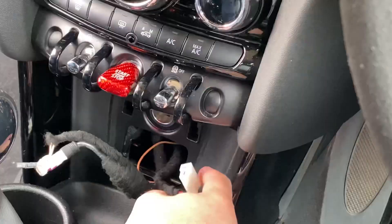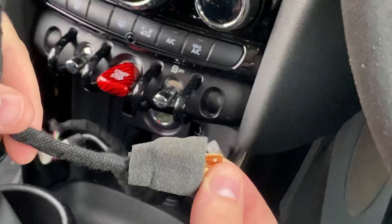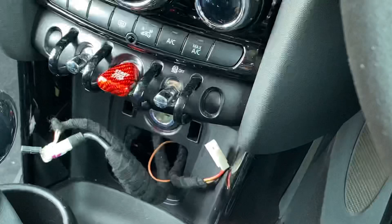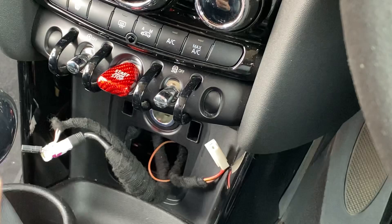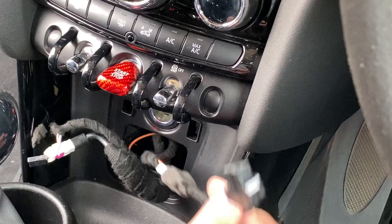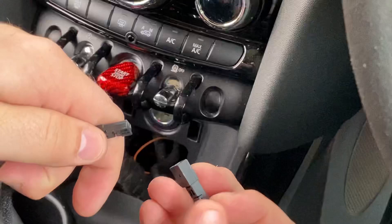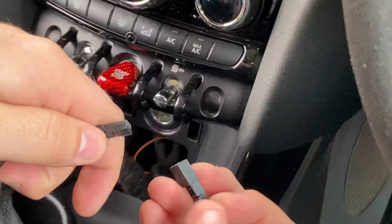I forgot to mention — also included in the package is a new wiring harness. It jumps off the cigarette lighter connector, goes into the back of the new cigarette lighter, and then has a connector for the wireless charger. So pull out the old cigarette lighter connector from the back, plug in the new one that comes on the new harness, and then take the end of the wireless charging cable and plug it in like so.